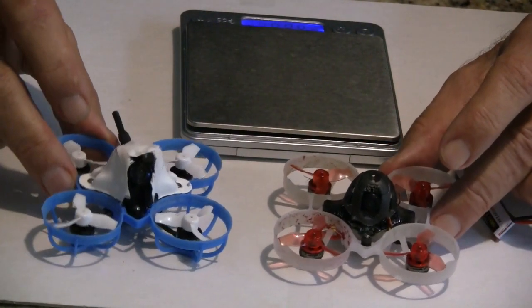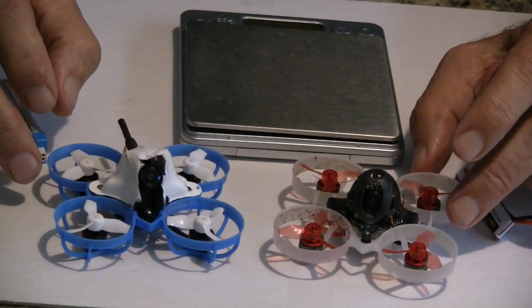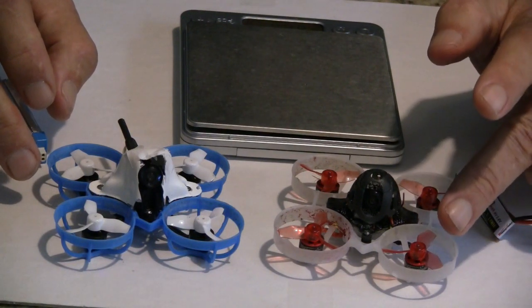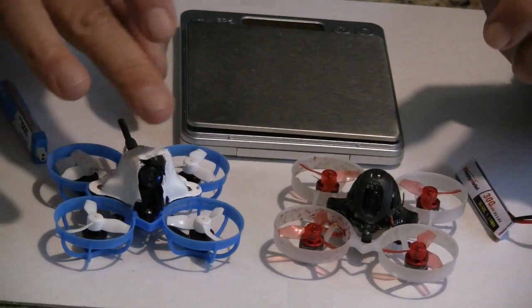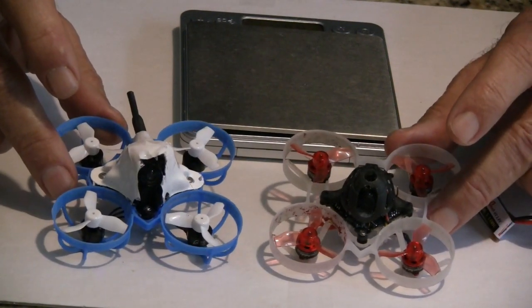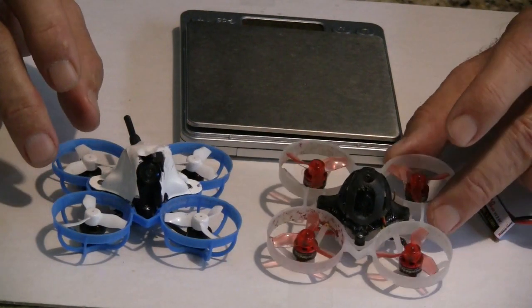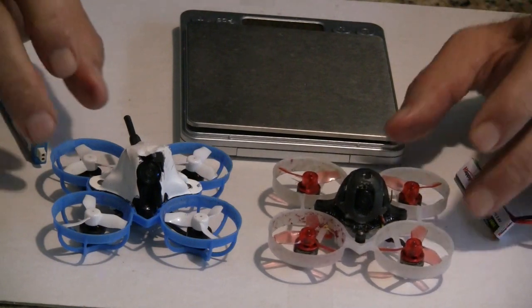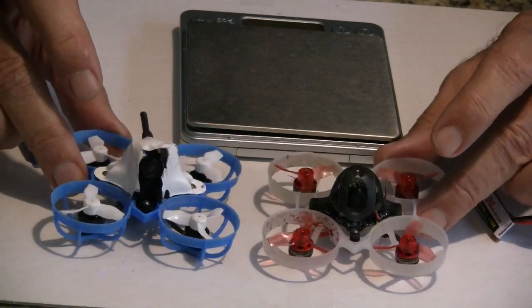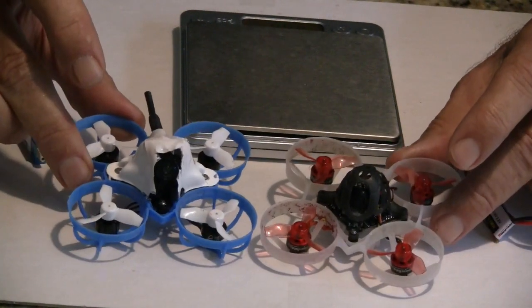The all-up weight for the Meteor 65 is 30.3 grams, and for the Mobula 6 it's 27.4 grams. These all-up weights are great for the amount of power these things have. The way they achieve these weights — lower weights for this larger size motor — these motor sizes are the 08, 25,000 kV and the 08, 22,000 kV. In the past, tiny whoops like the UR 65 and the US 65 used 06 motors. By going to 08, that's two millimeters in diameter larger — they're heavier, but they do put out a lot more power. That's the main change in these two tiny whoops over what you've seen in previous years.